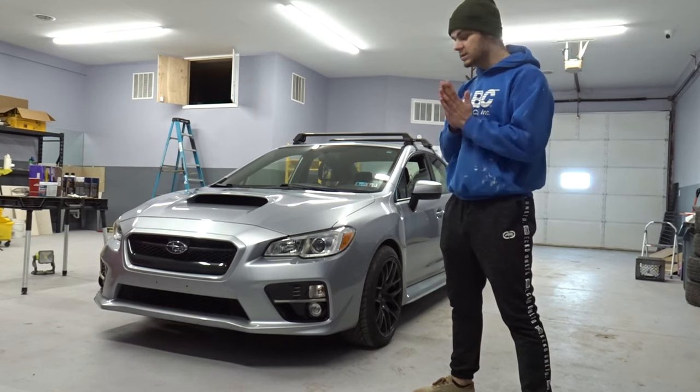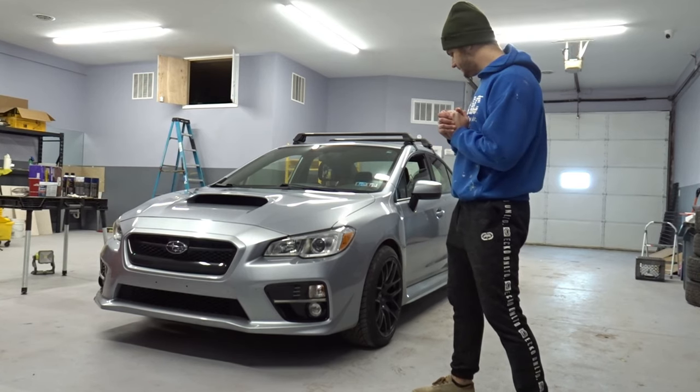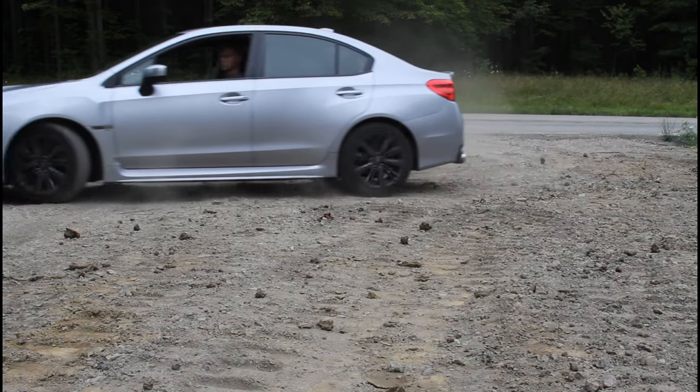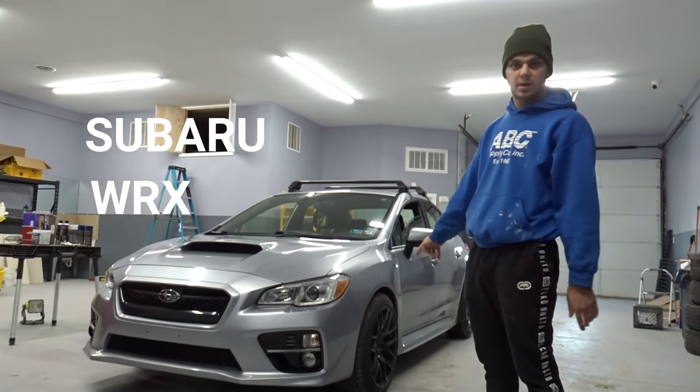Welcome back everybody. Today we're going to be starting a new project — we're going to be painting the calipers on my Subaru WRX 2017.